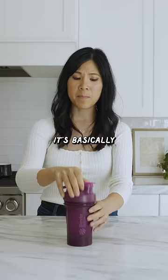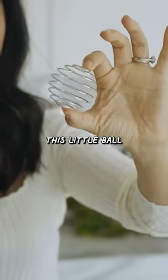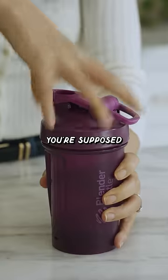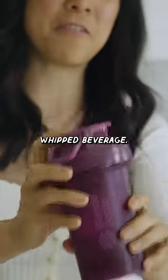This is a blender bottle. It's basically a cup that also has this blender ball. This little ball is supposed to go in the cup, and whatever you put in there, you're supposed to be able to shake it up. Dang, that's loud. And turn it into a whipped beverage.